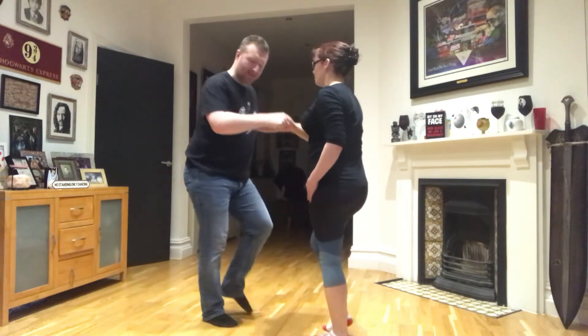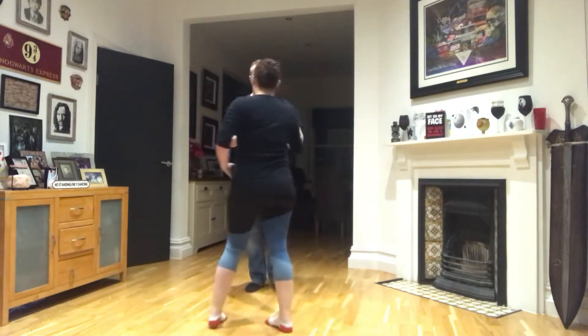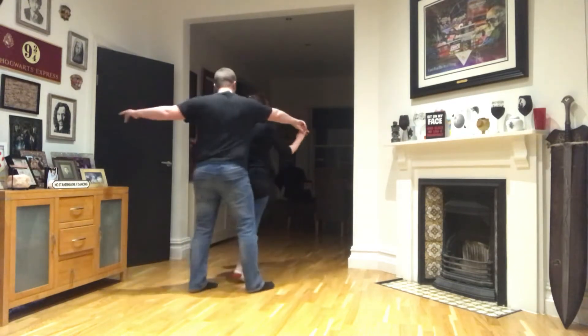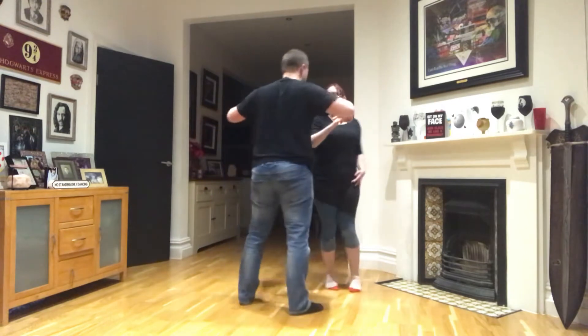Now we're ready to carry on into a basic step. So we're going to do this from a couple of angles for you. Cross body lead first, lady comes across. Two, three. One, two, three. Five, six, seven.